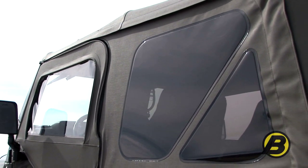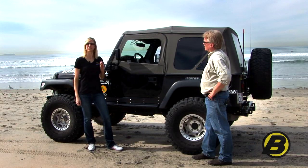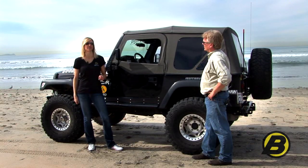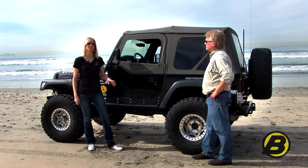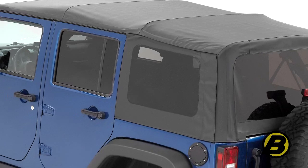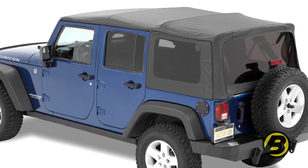That's right, except Bestop has gone a step further and added some unique features to make this top even better than what you can get from the factory. We have this SuperTop NX shown on a TJ, but we also make it for YJs and JKs. So basically you can get the SuperTop NX for any Jeep Wrangler from 1987 to Jeeps made today.